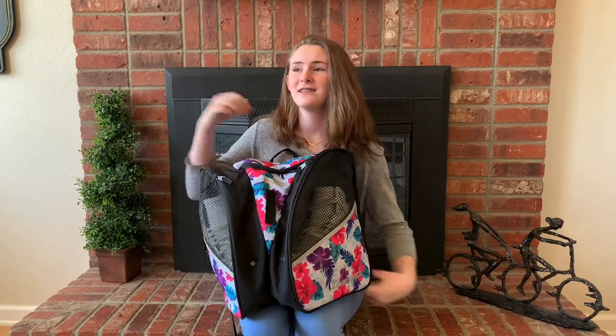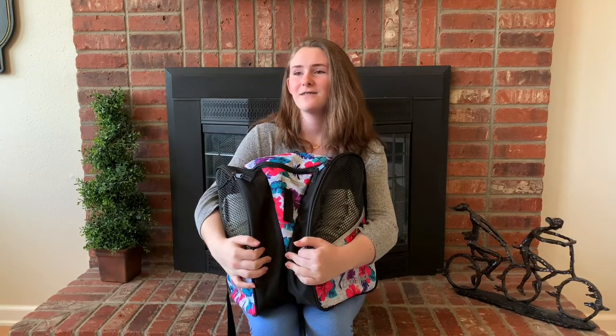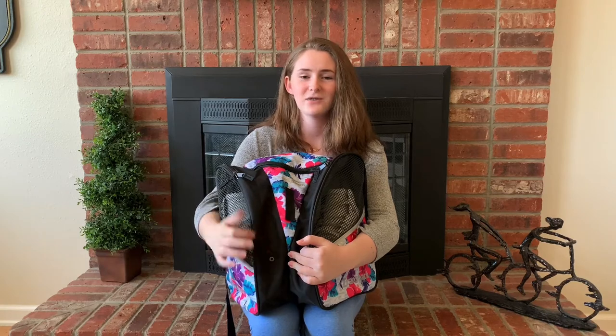So first of all, you need a bag. Because you can't have a figure skating bag if you don't have a bag. Just get a bag.